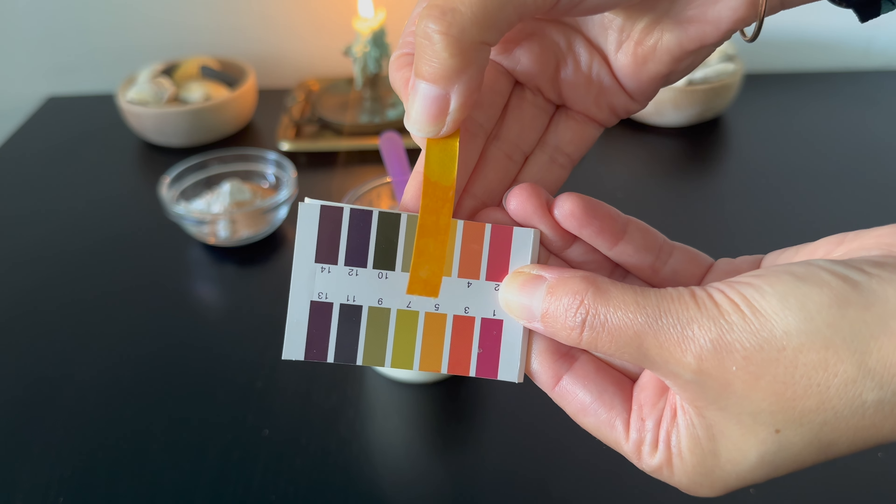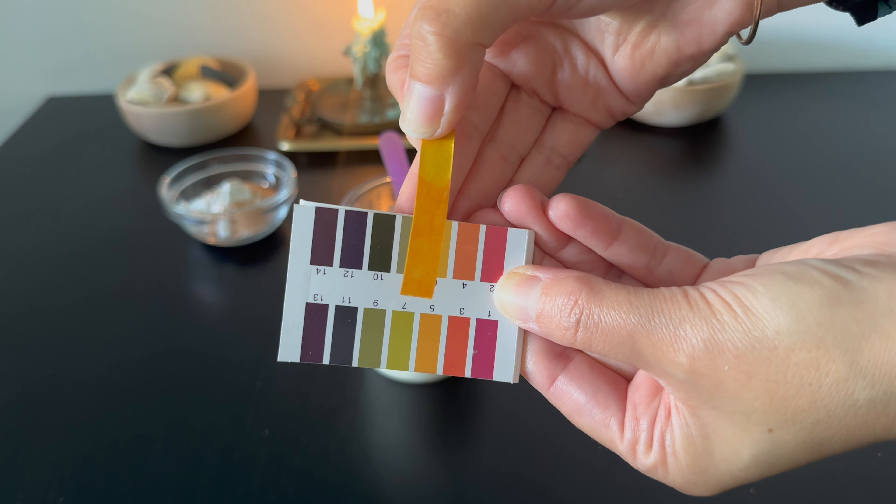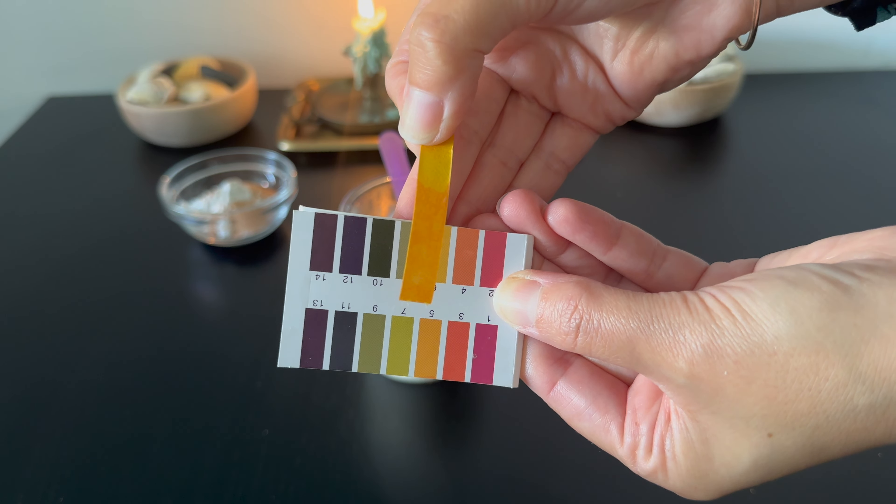Before I add Phase D, I check the pH to ensure it's within my desired pH range. The final pH should be 4.5 to 5. You can find information on pH adjustments on the website if you need to adjust the pH.